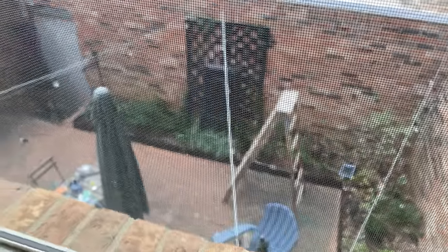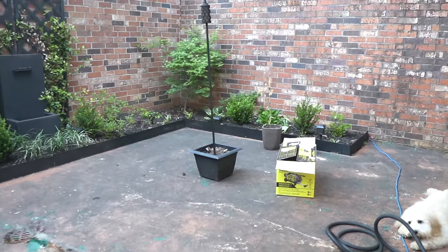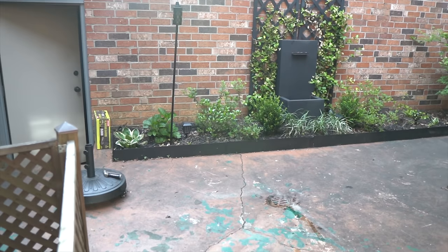It was really hard to enjoy the beautiful landscaping and lighting we had installed because the courtyard was just so dirty. So we decided to go in and finally paint the floors. As you can see from the size of all the plants, it was a full year after we landscaped. The first thing we did to prepare the floor for paint was pressure wash everything.